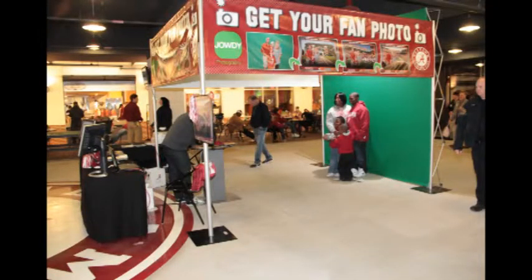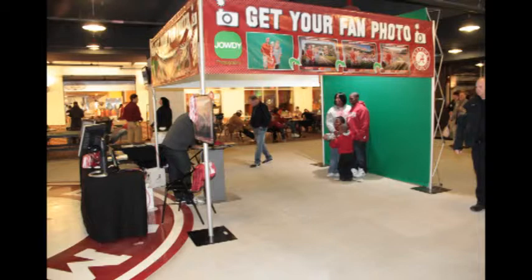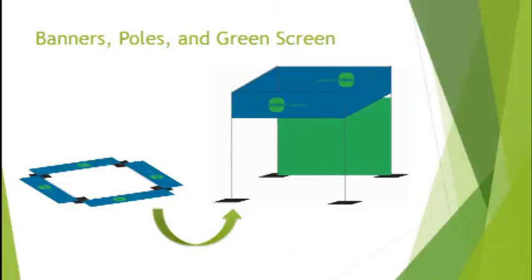The setup can be performed by a single person, but typically we utilize a minimum of two people and if possible three. Many steps may be overlapped if two teams work simultaneously. Setup begins by positioning base plates and upright poles to establish the perimeter of the station.